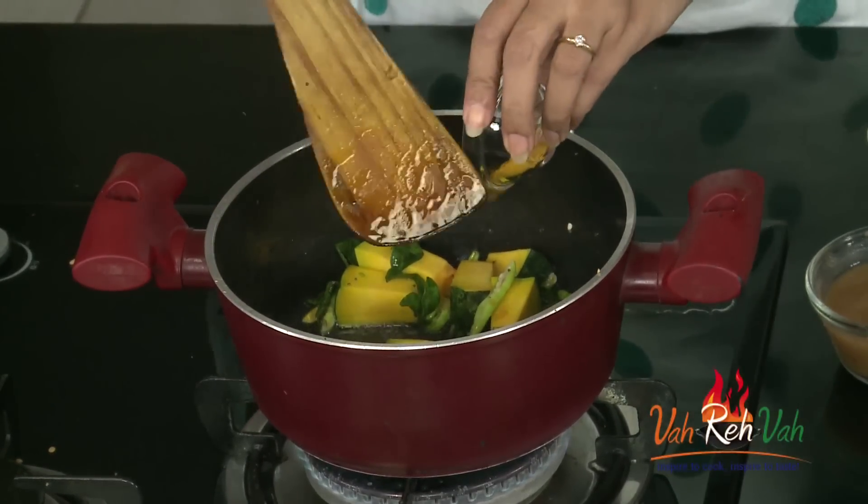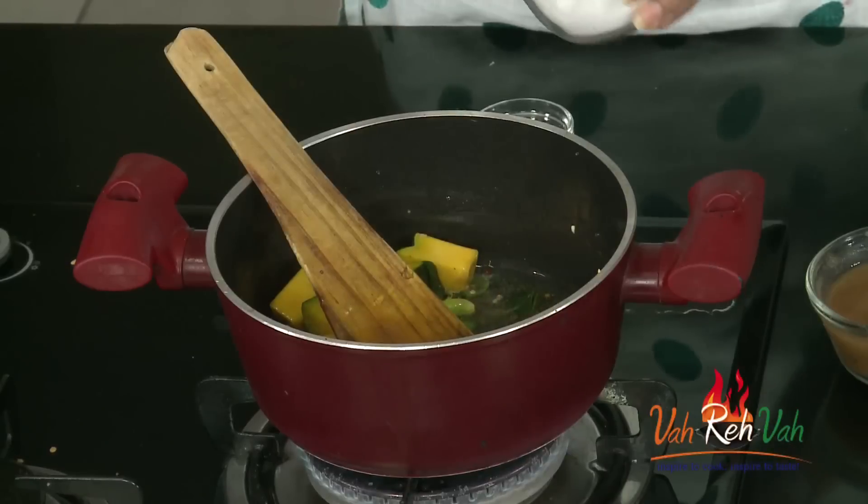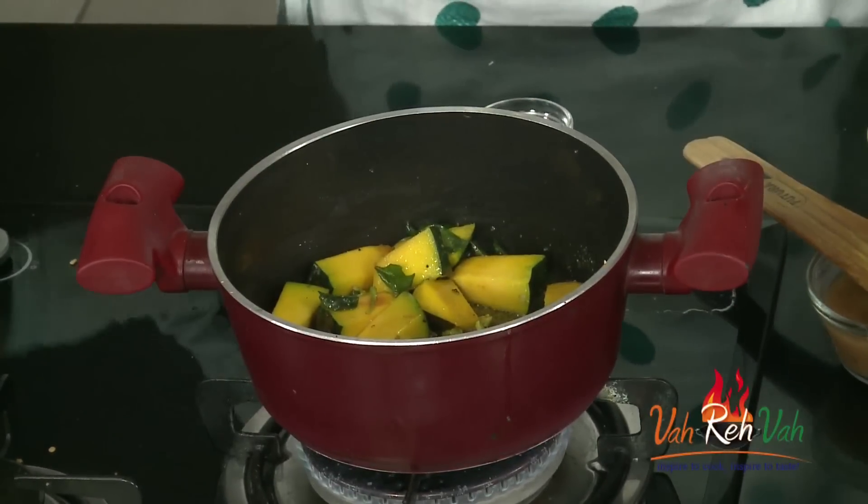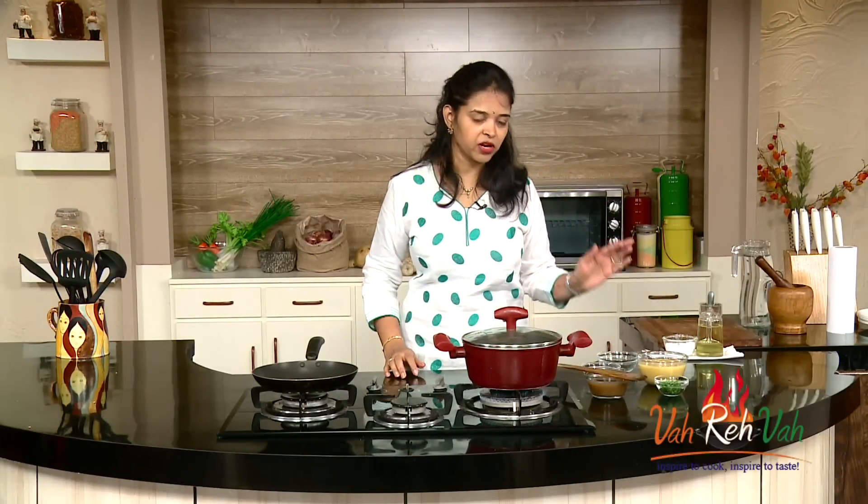Cut the pumpkin into slightly smaller pieces if you prefer. Add some turmeric and salt, mix it well, and cover with a lid. We are going to cook the pumpkin in the oil first. After 2 to 3 minutes, we will add the tamarind juice and cook until the pumpkin is nice and soft.